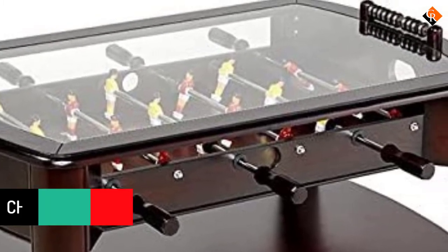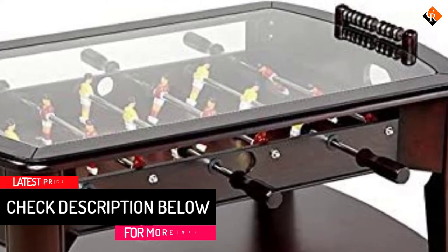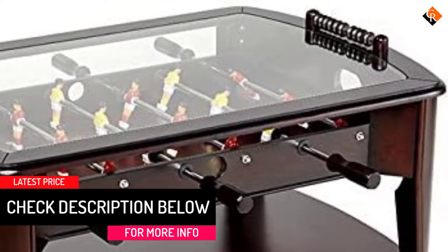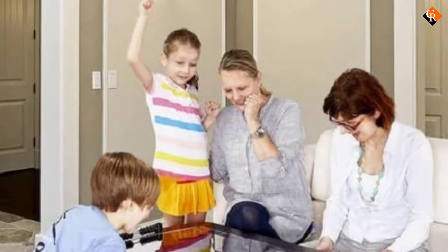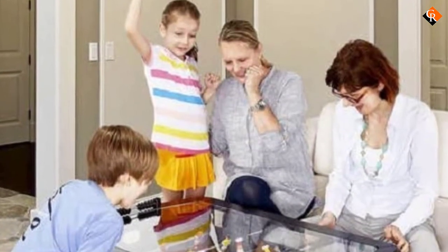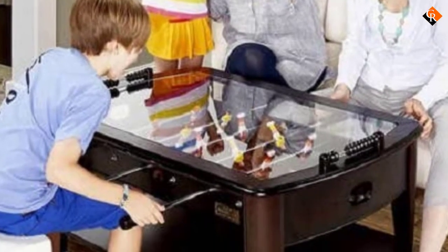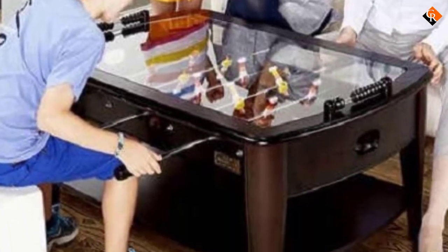Just like other foosball tables, each player controls three rows of hand-painted foosball men. However, the chrome-plated steel rods are sturdier for durability. The 3 eighths inch heat-treated tempered glass withstands wear and tear, providing a perfect surface to hold drinks and snacks as you enjoy the game.